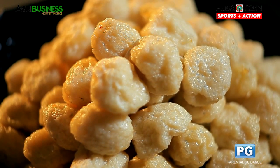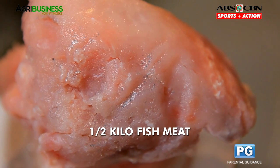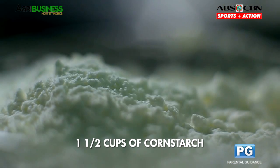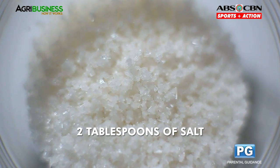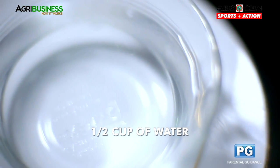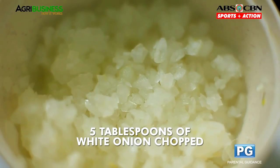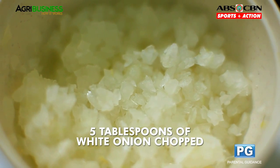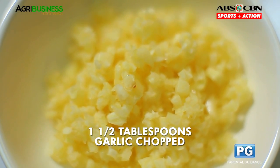First off is fish ball. The ingredients are as follows: 1.5 kilos fish meat, 1.5 cups of cornstarch, 2 tablespoons of salt, 1 tablespoon of baking powder, 1.5 cups of water, 4 tablespoons of white sugar, 5 tablespoons of white onion chopped, and 1.5 tablespoons garlic chopped.